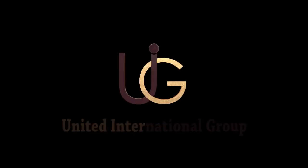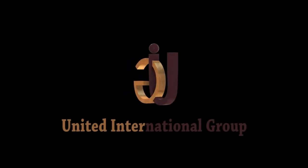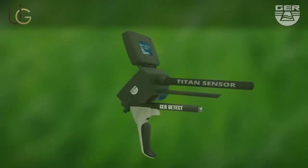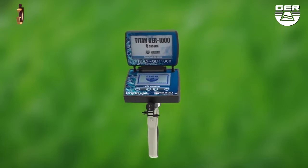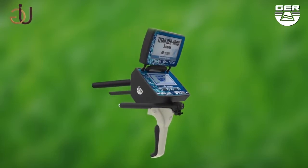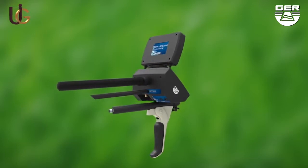GER Detect, in cooperation with its exclusive agent UIG Detectors, would like to introduce to you their T10 GER-1000. Here's a detailed set of instructions on how this device is set up and how it operates.